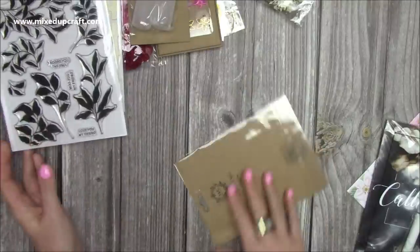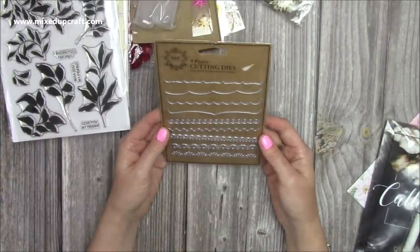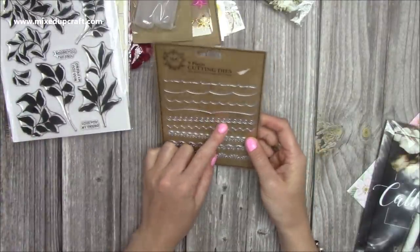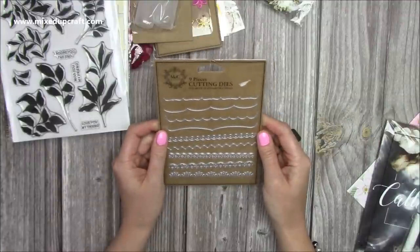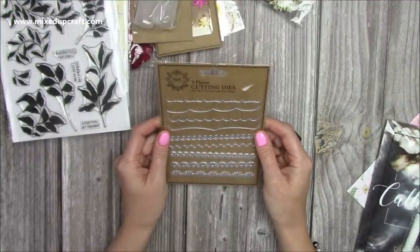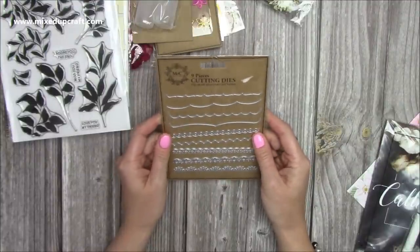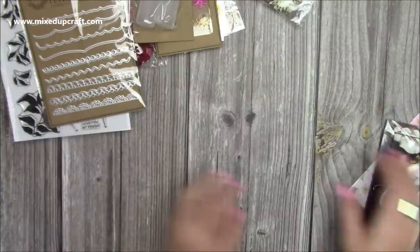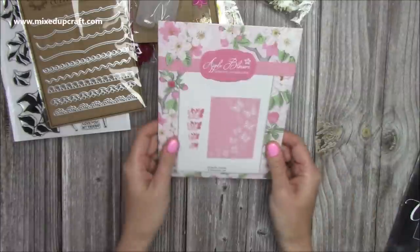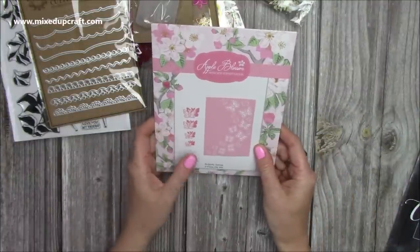Then I've got this one - I think I actually have this one already, Tati. So I'm probably going to pop it in the giveaway box so someone else can enjoy it. I'm pretty sure I've picked this one up myself, so I'll double check, but I'm fairly confident.